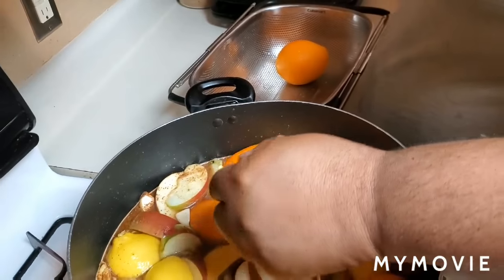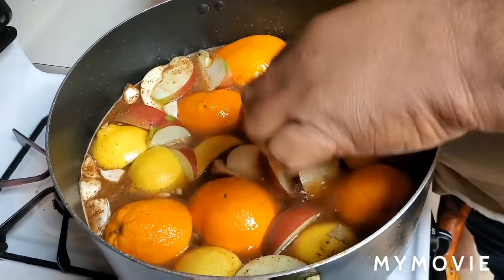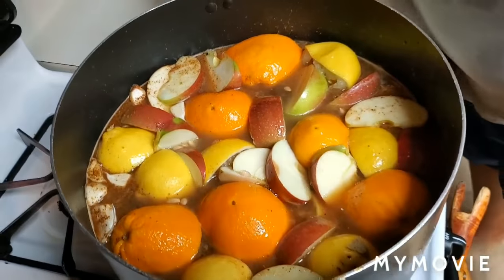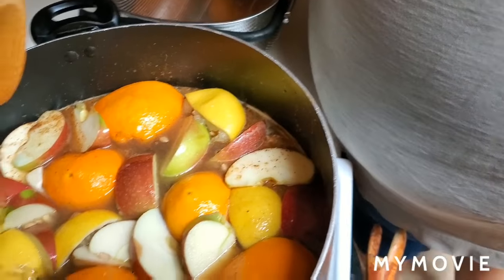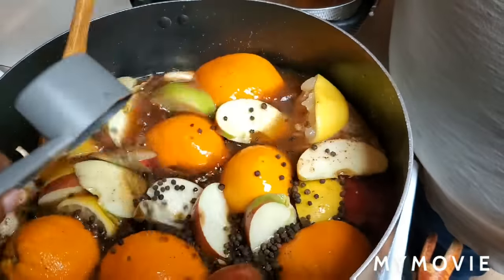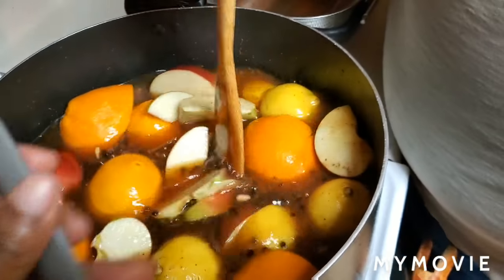I'm going to save that last one to go inside the cavity. And we got some apples as well. We're going in with our peppercorn — that's a fourth of a cup of peppercorn.